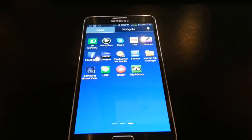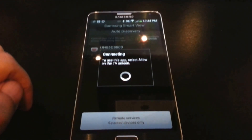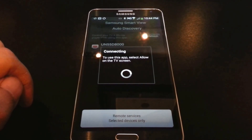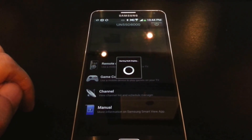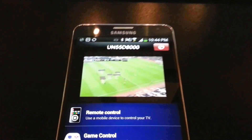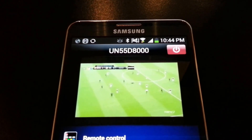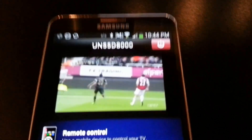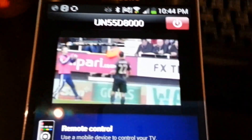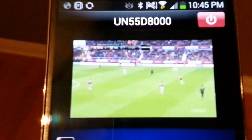Here it is. This is the Samsung app and I just turned it on. It's connecting to my TV. And there you have it — I'm watching Manchester City actually play. Just to show you that this is the case, I'm going to walk over to my living room and give you a quick example on my Samsung TV.